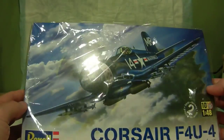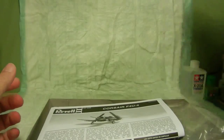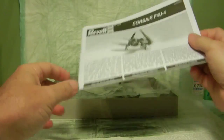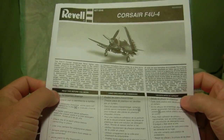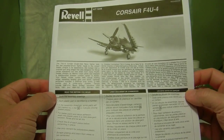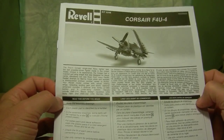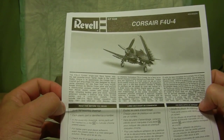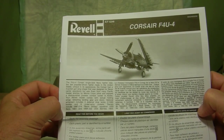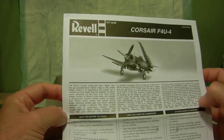Let's go ahead and get into the box and see what we've got. First of all we have our usual Revell instruction sheet, nicely done up in black and white. The front gives you a little bit of history of the Corsair itself. It was a single-seated Navy fighter plane and it was the last propeller-driven fighter made in the United States.